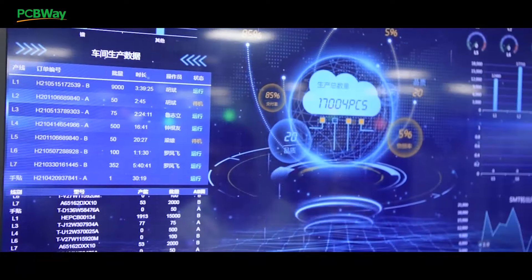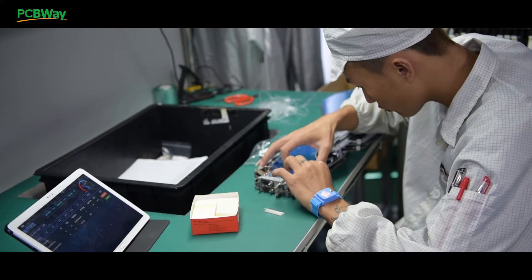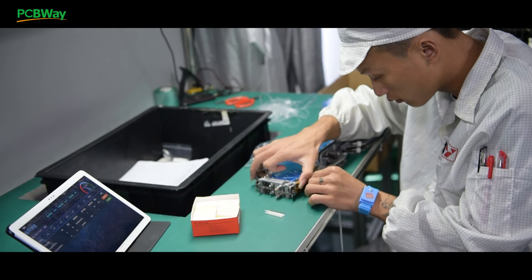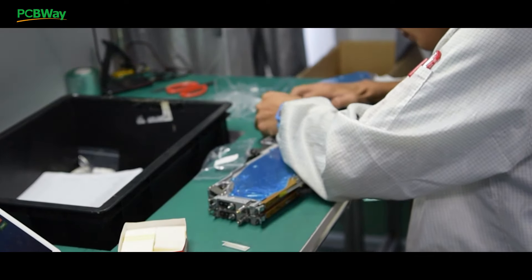Before starting the pick and place machine or the whole SMD line, the operator needs to first seat the reel and feed the tape into the machine, and install various components to feeders of the SMD machine according to the chip picking program table, compiled by offline or online programming.